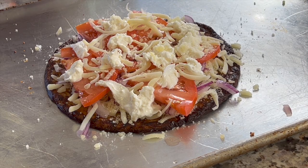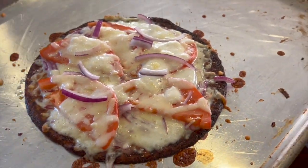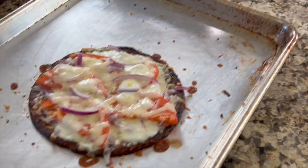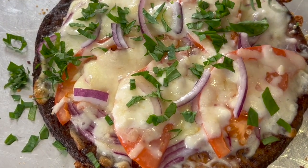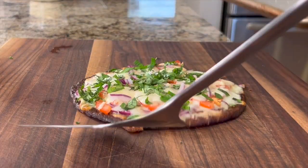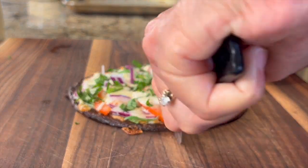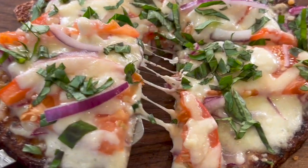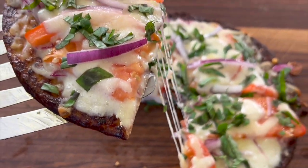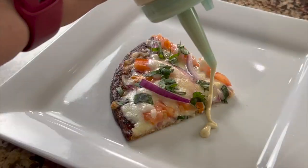After eight minutes, this is how it looked when it came out. Time for basil. Slide the pizza over onto your cutting board and cut it up. This is a perfect pizza for one. Don't forget the drizzle of aioli sauce. Let me know down in the comments which pizza you're going to make.